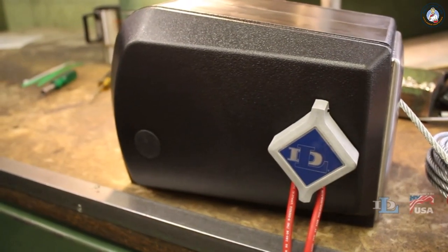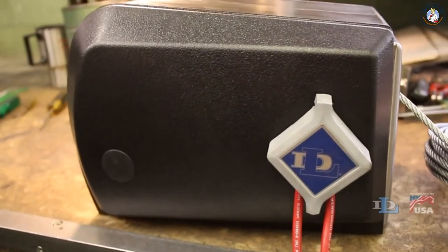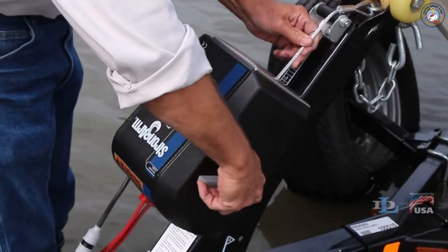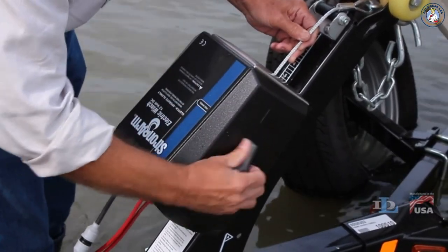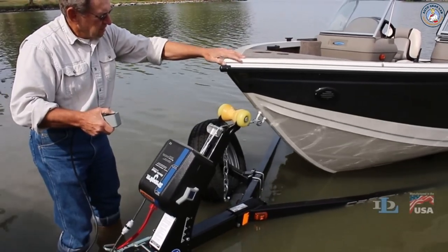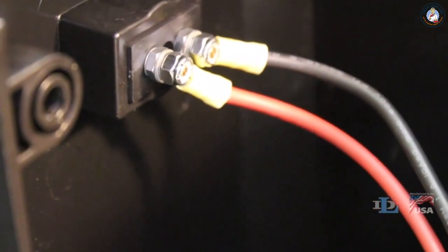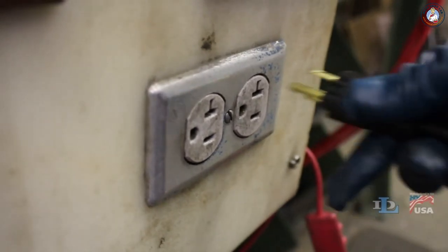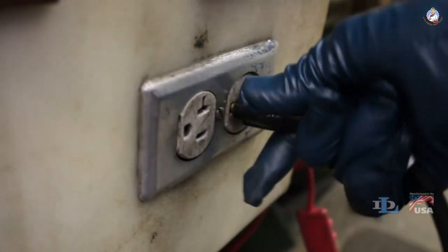We offer many different features on our Strongarm winches that your specific winch may or may not have, including a clutch lever that allows you to put the winch in freewheel mode, a pre-installed remote that allows you to run the winch from a distance, and the option to connect your winch directly to your car battery (12-volt DC power) or to a regular wall outlet (120-volt AC power).